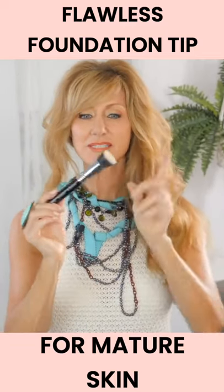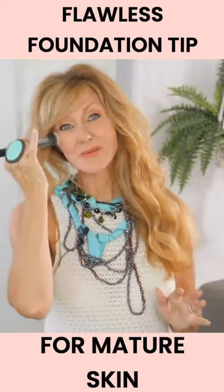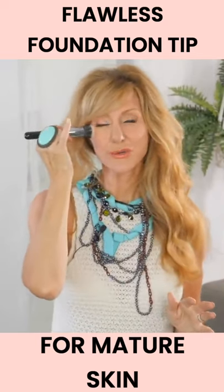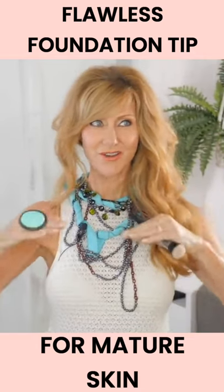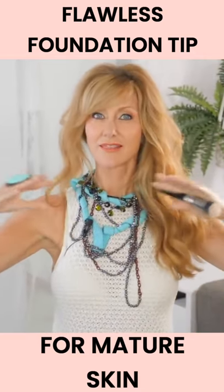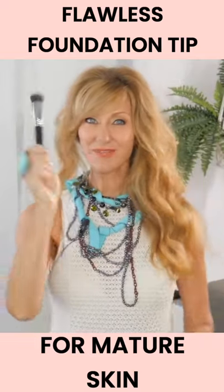This one here is the Sigma Flat Kabuki, and this is a really great brush. It's kind of airbrushing all of your wrinkles, because you don't want your foundation to sit on top of your wrinkles where you can see it. Buff it out instead.